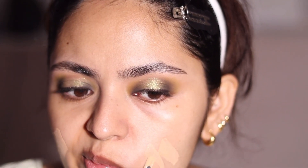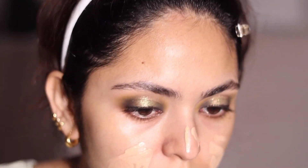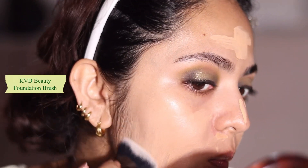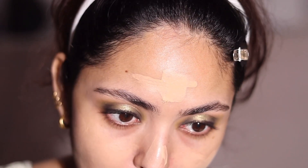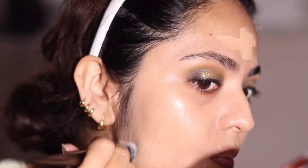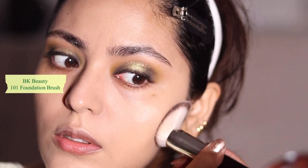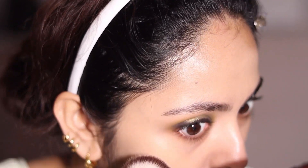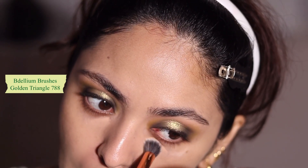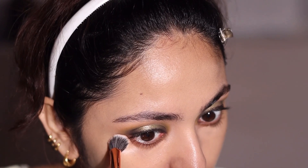I used the NARS soft matte foundation. NARS recently launched in India so if you're looking to check them out, please do. I got the soft matte foundation in the shade Santa Fe and mixed it with the light reflecting foundation in Stromboli — two pumps of Stromboli and one of Santa Fe. Even then the full coverage foundation is so powerful that it lightened my base and honestly it doesn't match my neck. It looked much better in natural lighting, but I wish I'd gone slightly darker. That said, I love this base — it stayed on so well. I'm oily and this foundation performed amazingly. I'm going to get it in my correct shade.